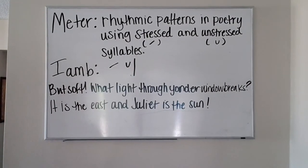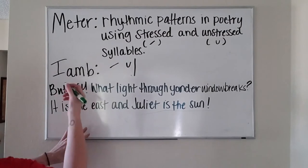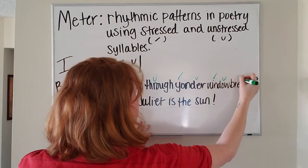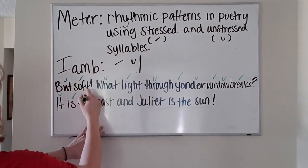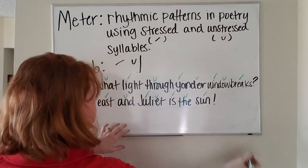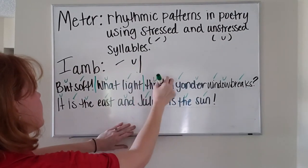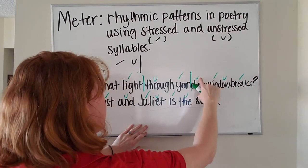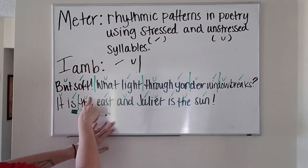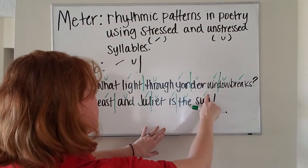In our next lines: 'But soft, what light through yonder window breaks. It is the east and Juliet is the sun.' We're going to do the same thing we did with the others. In our first line: unstressed, stressed — one; unstressed, stressed — two; unstressed, stressed — three; unstressed, stressed — four; unstressed, stressed — five. Same for our second line: one, two, three, four, five. This is called iambic pentameter, meaning five feet per line.